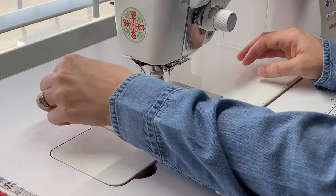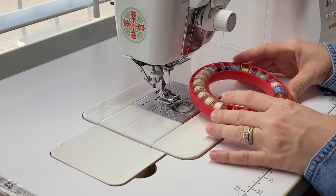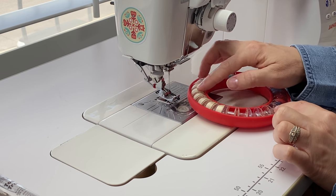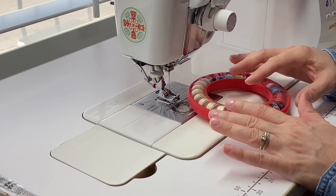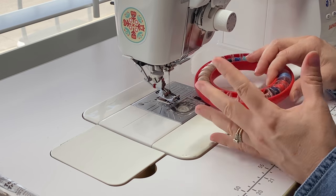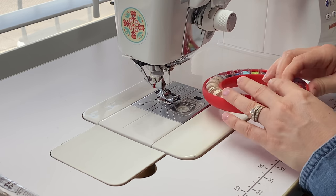I'm going to show you what I do on a regular basis to keep my machine running smoothly, and first I'll tell you how I know when it's time to do it. I keep a bobbin holder with pre-filled bobbins — darker colors I use most frequently, and a section for off-white and lighter bobbins. When I get five that are empty, it's time to do my machine. So I do it every five bobbins.